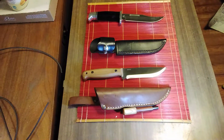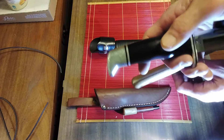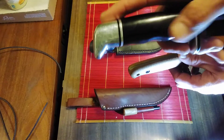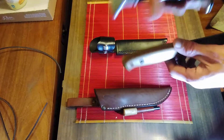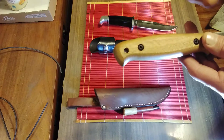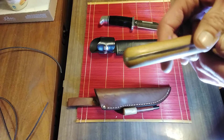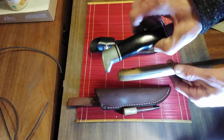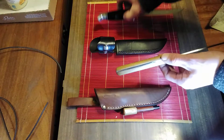As far as the handles go, the Buck has this phenolic — a fancy type of thermal plastic — with an aluminum pommel and guard. Whereas the BPS has a walnut wood handle, and it's also screwed in. So should you want to customize it or take the scales off to clean it, you have that option. With the Buck, you'd have to melt it off or shatter it off somehow.